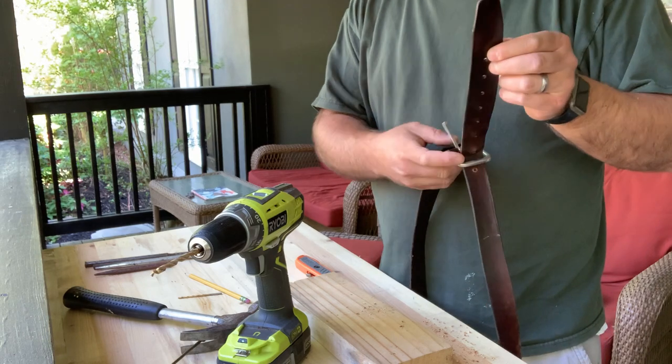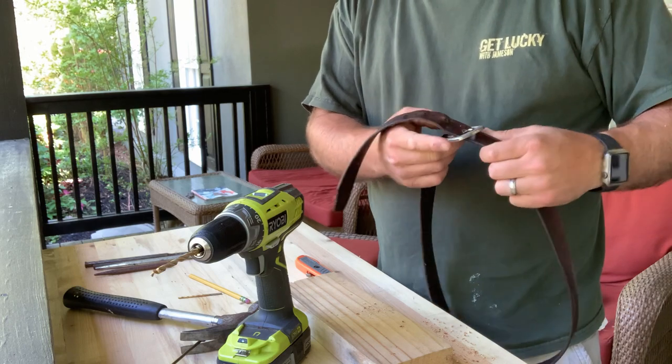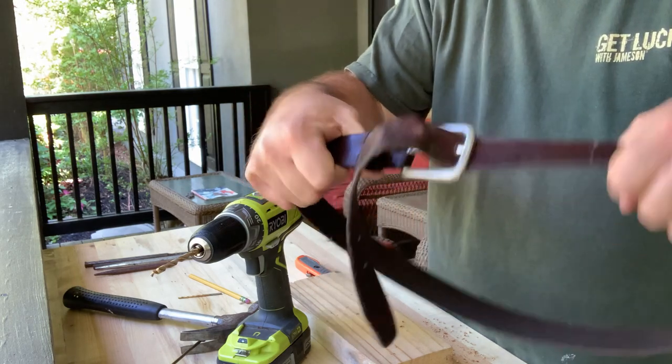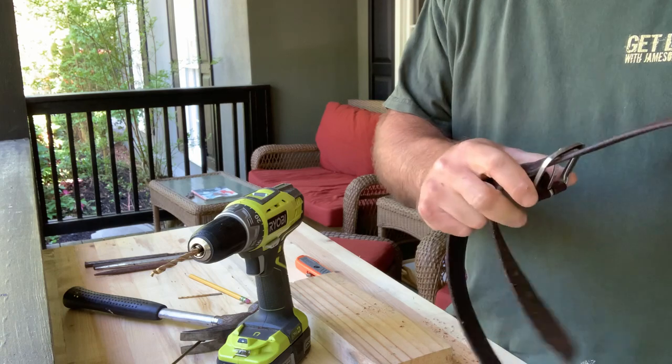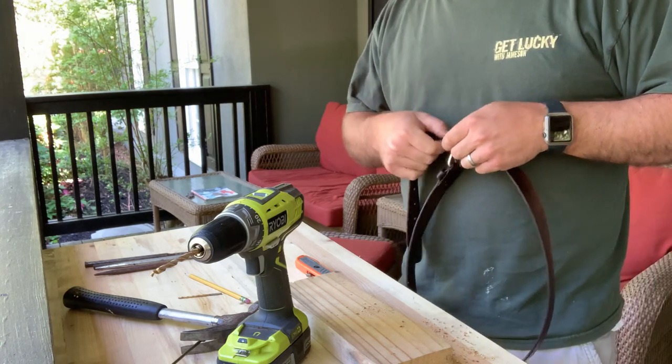We'll go ahead and buckle this so you see how well it holds. That's the old hole, and this is the new hole. Looking good — that hole is doing well. As it has a little time to be used, it'll hold on tighter. So now let's go ahead and move on to the punch method.